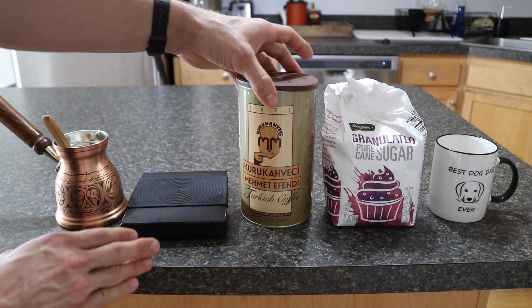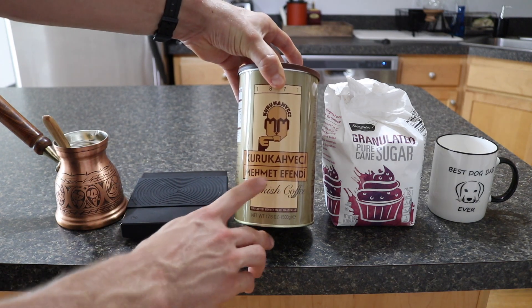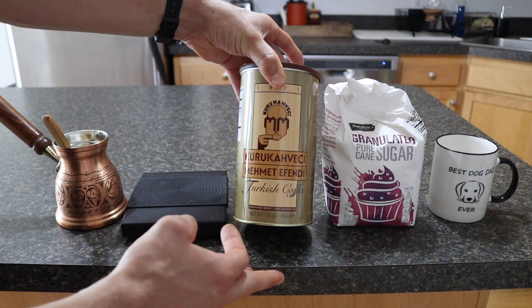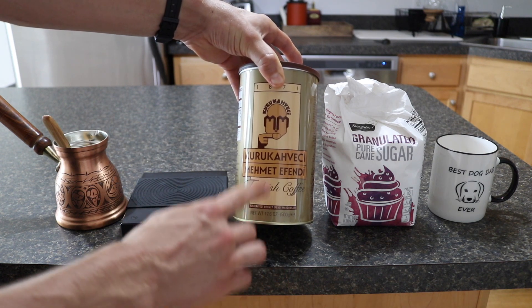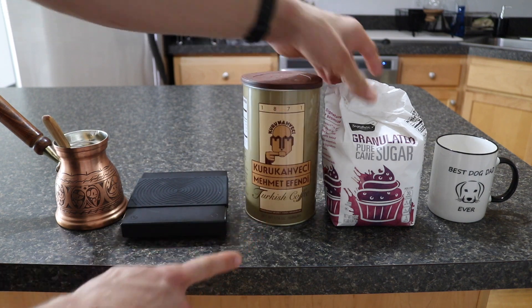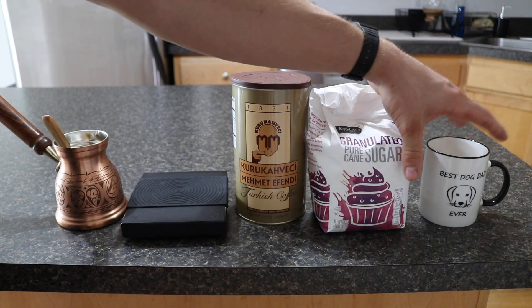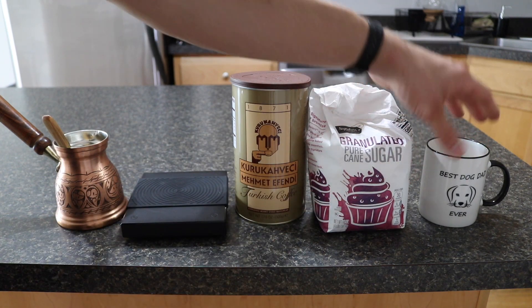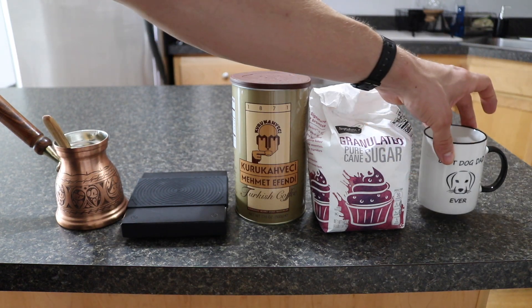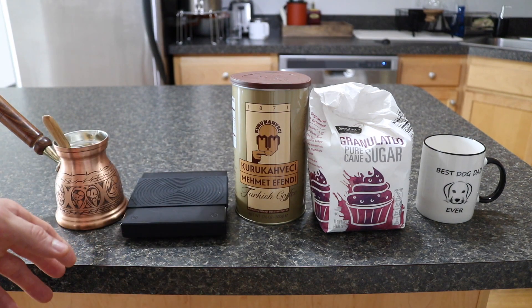Next up you'll need Turkish coffee. This is the one I originally went with — the Kurukahveci Mehmet Efendi Turkish coffee. It's highly recommended and comes from Turkey itself. I purchased this on Amazon as two separate containers for about $25. Next up you'll need granulated sugar — this is pure cane sugar. And then lastly you'll need a cup to put the coffee in. A lot of people use espresso cups, but I actually use a full cup and it works out really well.